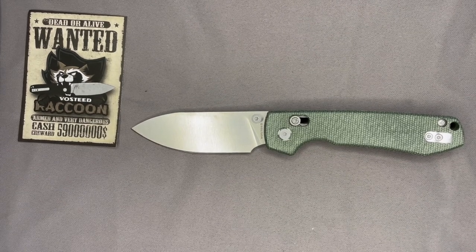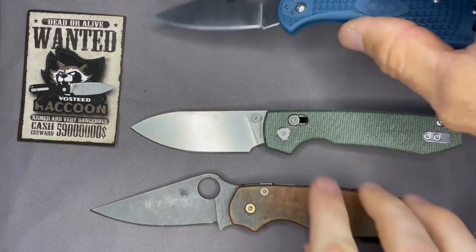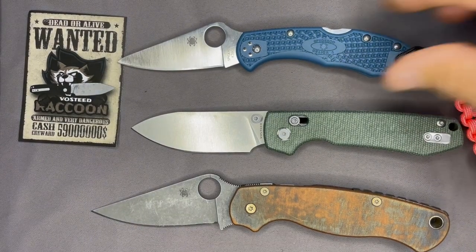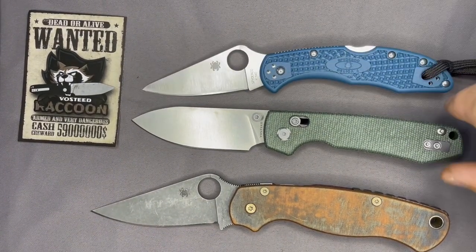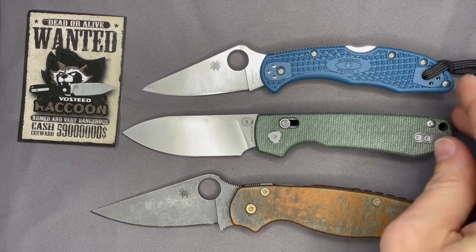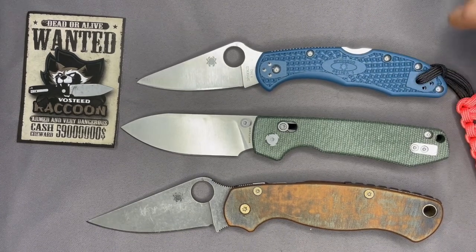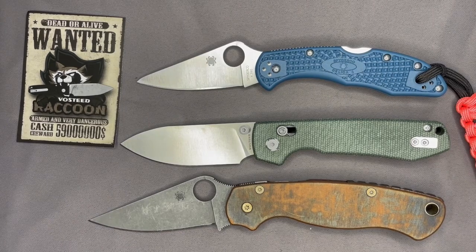We'll also compare to some Spydercos. Here's a Delica on top — the Raccoon is a bit larger than the Delica and obviously smaller than the Paramilitary 2. For those of you who might have those, that gives you a reference point.